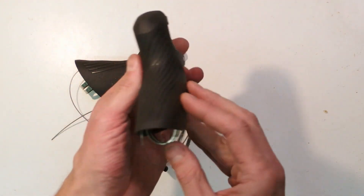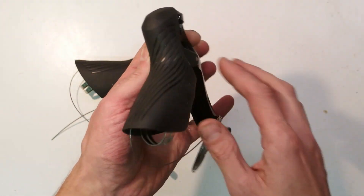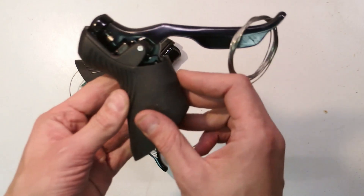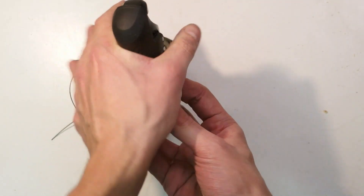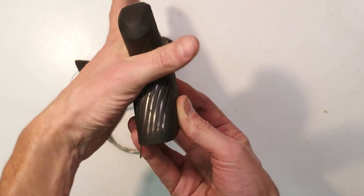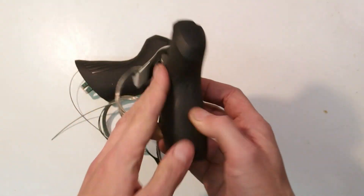The rubber on the tops is textured for grip and is textured in a manner that should resist twisting motions of your hand. That's a good thing.